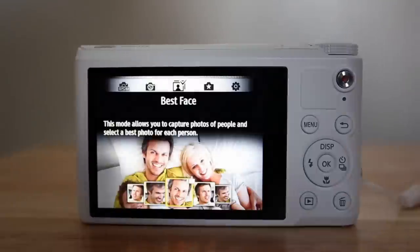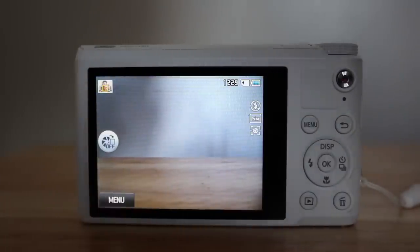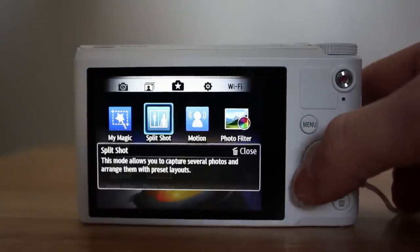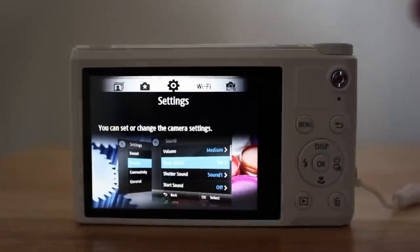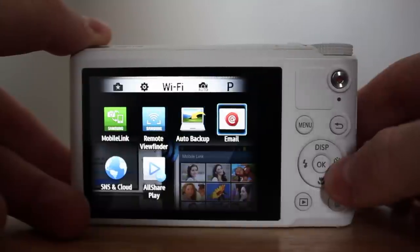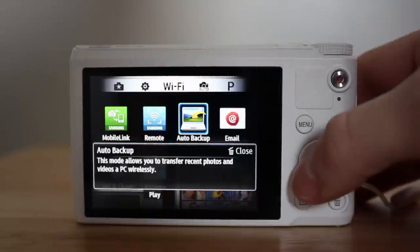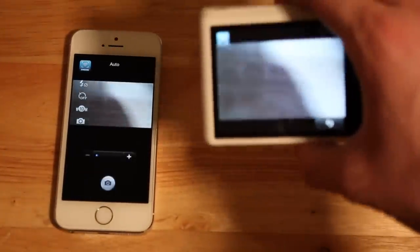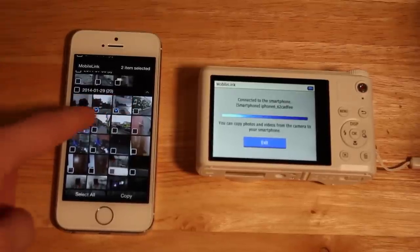You can also do best face, which will capture the best face for each person in a photo — you take multiple pictures of the same scene and it splices together the best faces. There are also more fun features like photo filters, split shots, and magic shots, so you can edit photos within the camera rather than exporting them to your computer. The camera has been dubbed a smart camera, and you can send photos via email, Facebook, Picasa, and SkyDrive from within the camera, and also back up photos automatically to your computer over the air. You can also use a smartphone app as a viewfinder and transfer photos directly to your phone via Wi-Fi, either as you take them or afterwards.